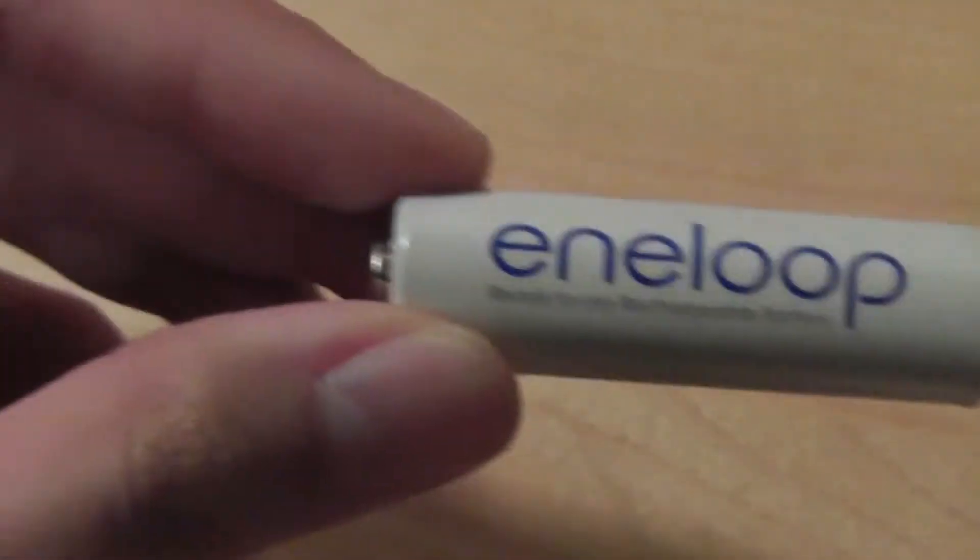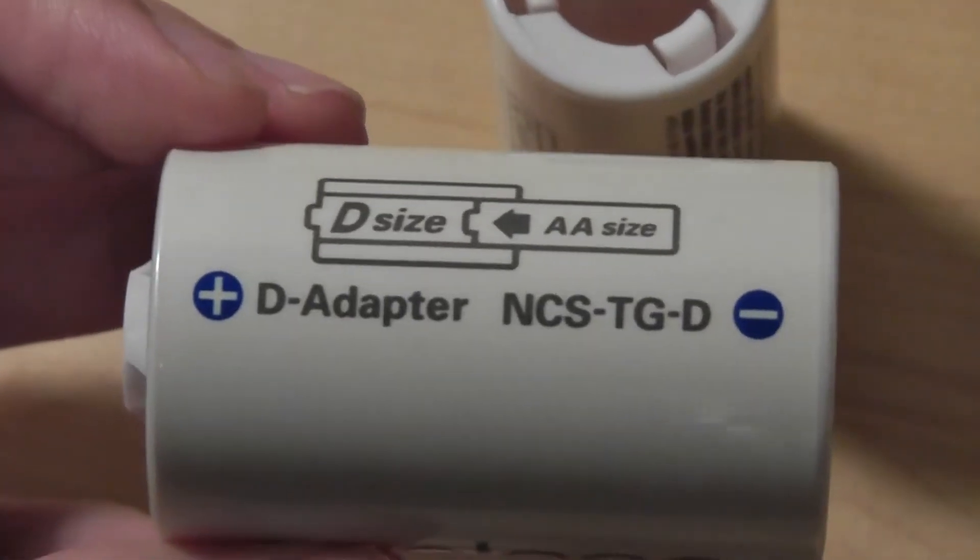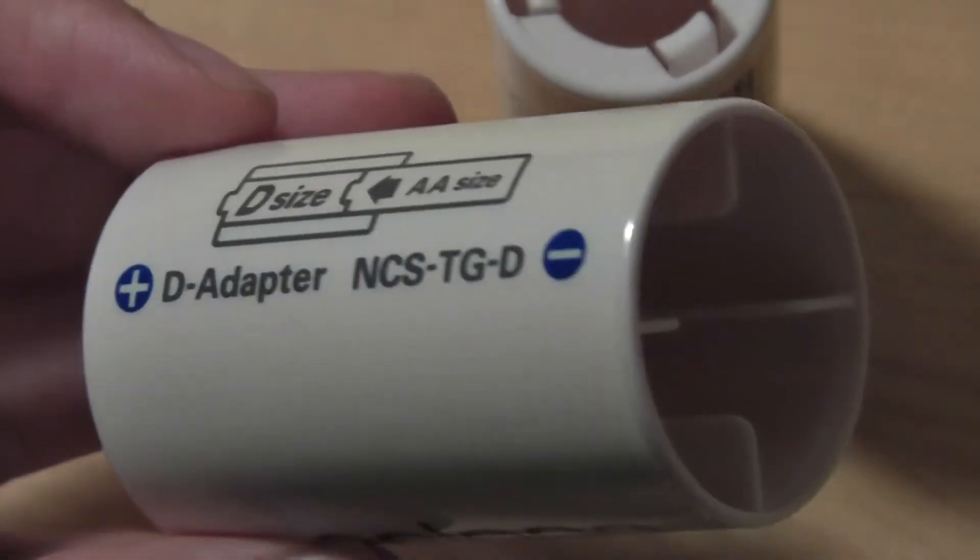So instead of being just a rechargeable battery, it also comes with adapters — for example, a C-sized adapter and also a larger D-sized adapter that you typically find on lanterns, radios, and more utility-heavy products.